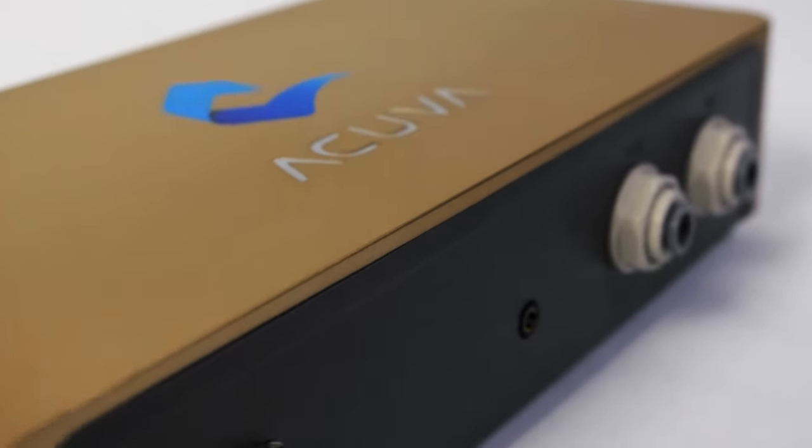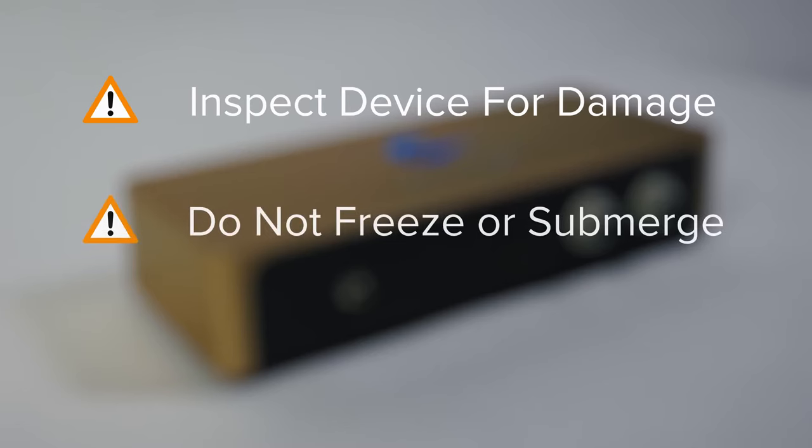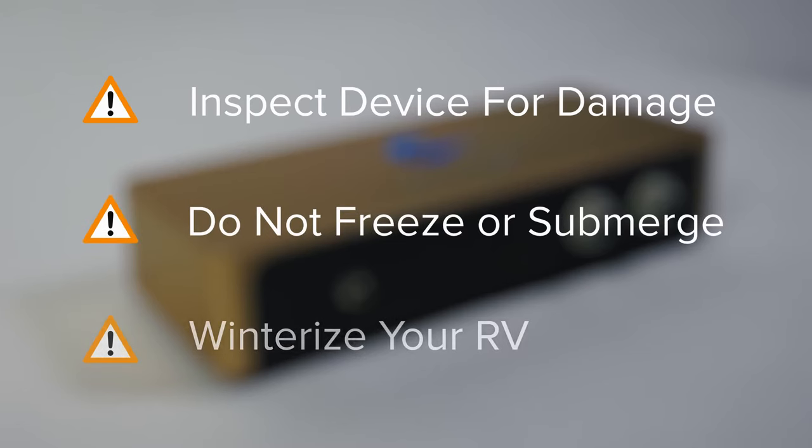Before installing the Aeromax 2 system, please inspect the device to make sure that it has not been dropped or damaged. Do not store it in freezing conditions and do not submerge it under water. If the system is installed in an RV, make sure your RV is mineralized before any water can freeze inside.